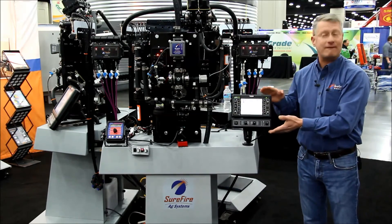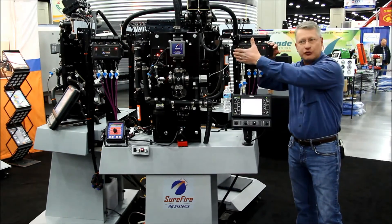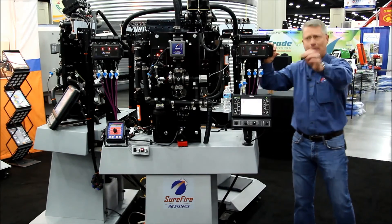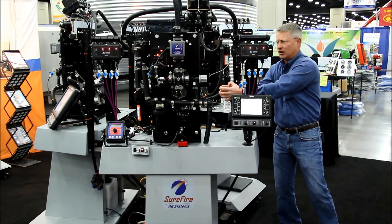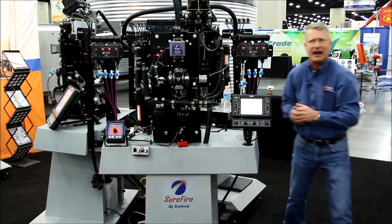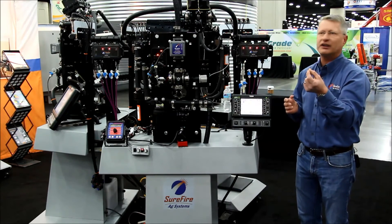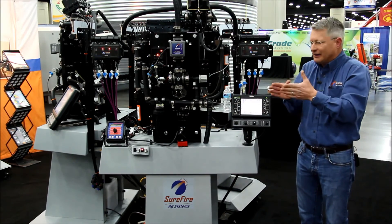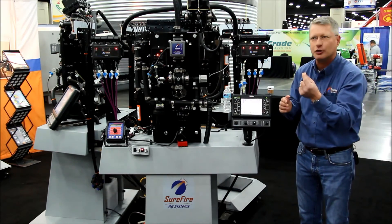This system can go up to 48 rows, which would be 12 of these four-row modules. The layout is a single cable coming out of that cab across that hitch, and then these are going to connect together into a command module mounted back on the planter. So a very clean, simple, but most importantly, that precise monitoring we're looking for — no time delays, no other issues, and it's an exact measurement.